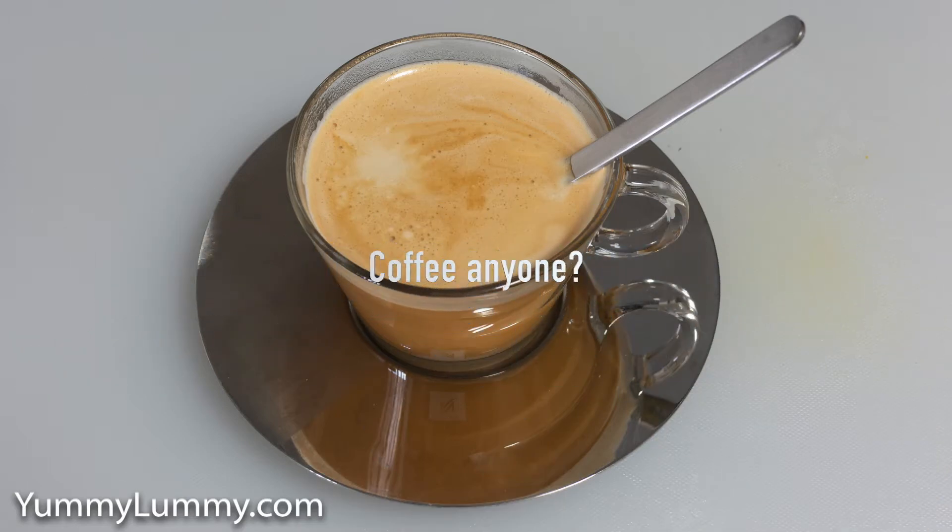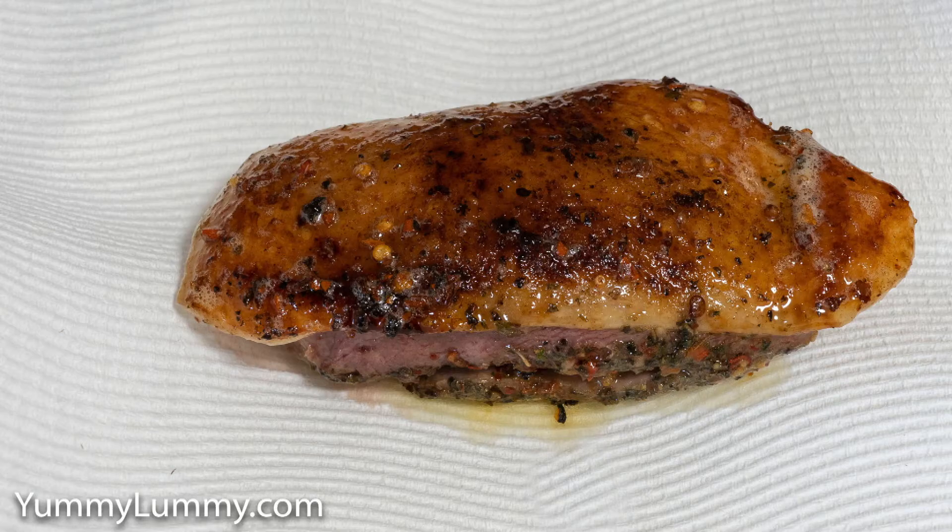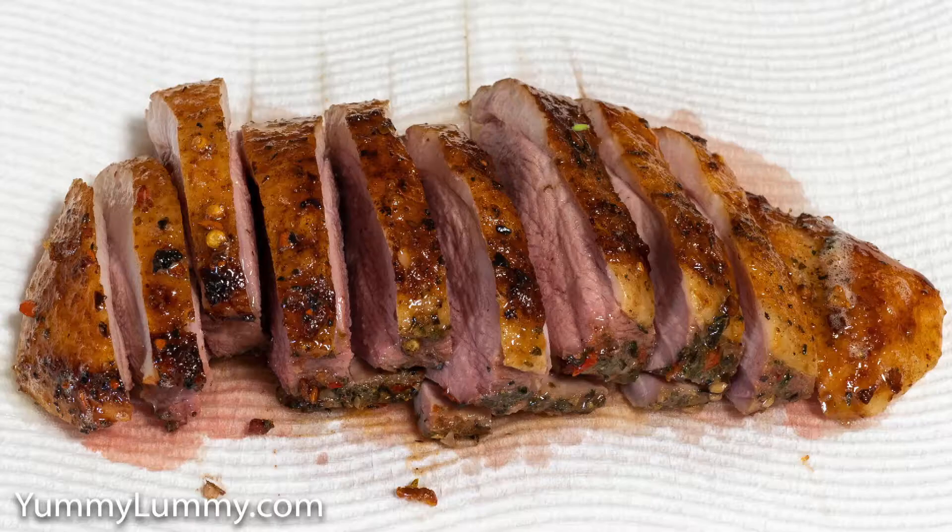The duck breast was cooked sous vide for about an hour and a half at 58 degrees Celsius. I can't remember what that is in Fahrenheit, but you can look that up. I also diced up a Kensington Pride mango and a white nectarine.